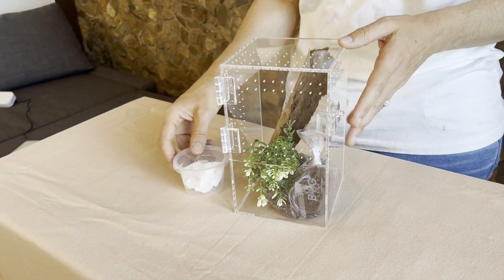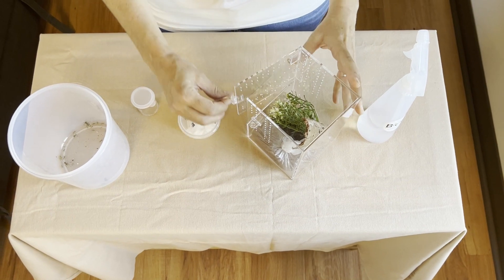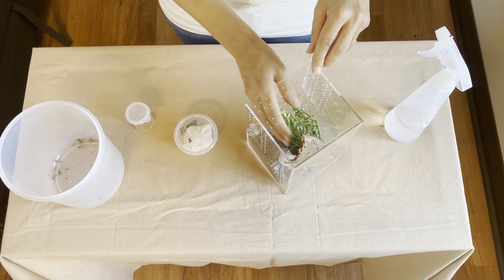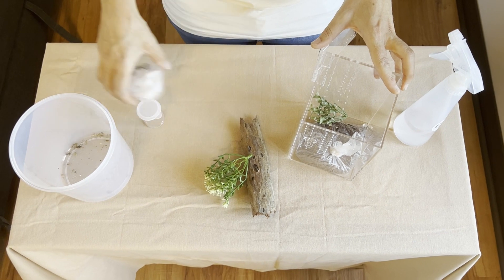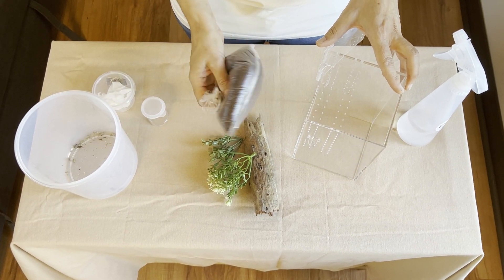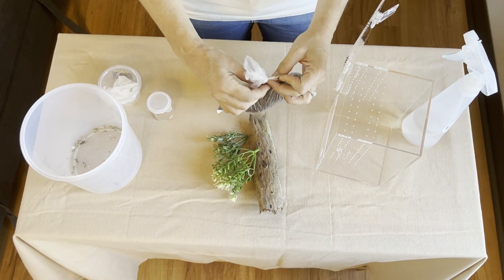Let's look at what you get when you order a jumping spider and a mini bug box with kit. You will get a lovely clear acrylic enclosure with two millimeter cross ventilation holes. This enclosure is designed so that you can either use it vertically or horizontally. Today we will be setting it up vertically. As you can see it comes with a piece of bark, two fake plants and some coca peat substrate.